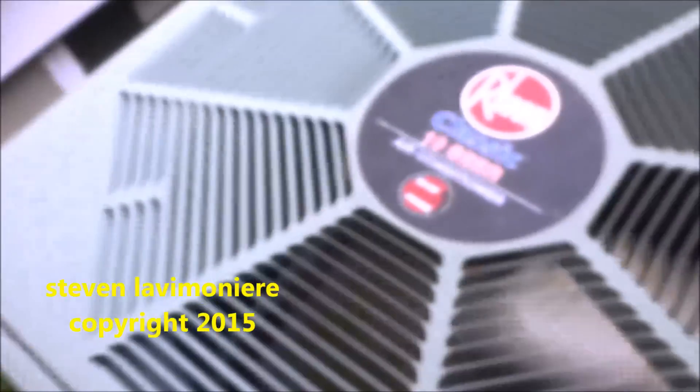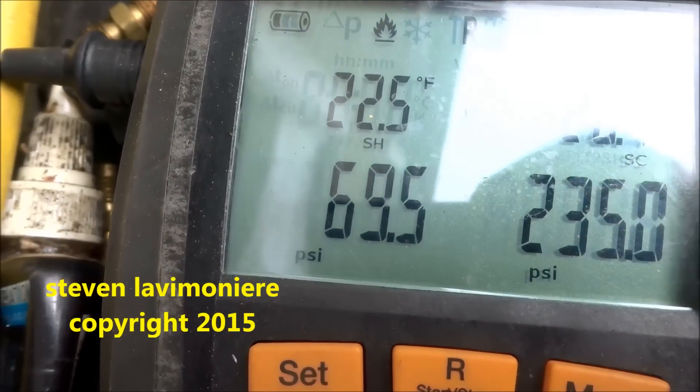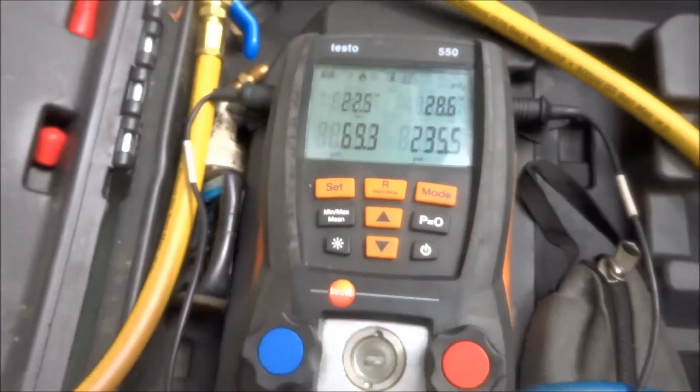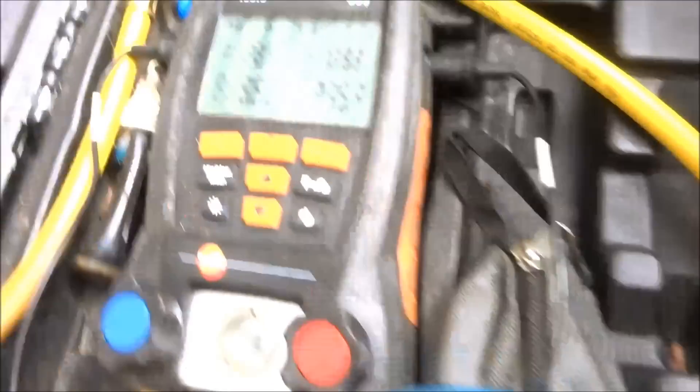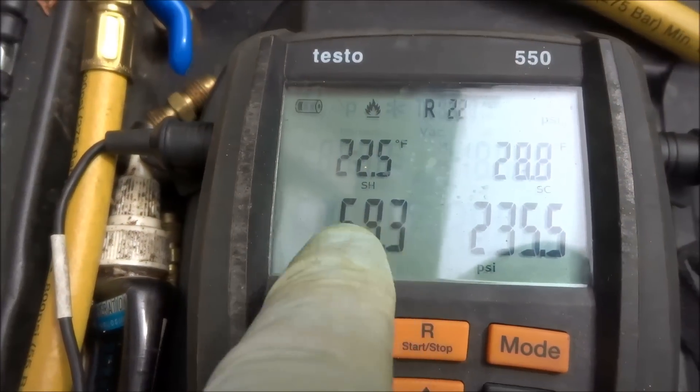It's clean — clean as a whistle. You'd call that good right there. Before I came here the suction pressure was like 40 pounds — dropped right down to 40.